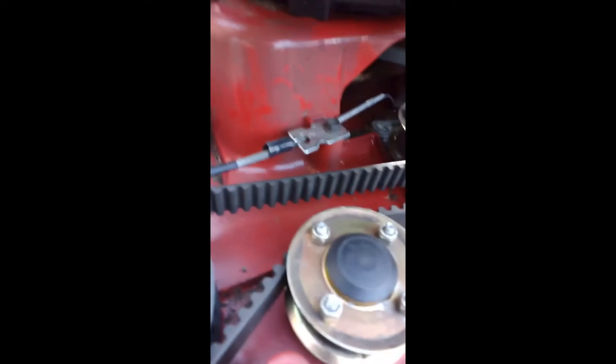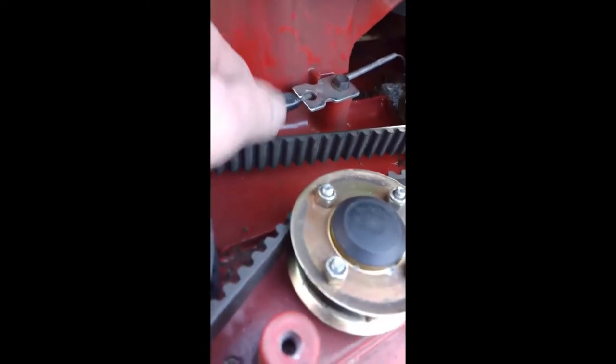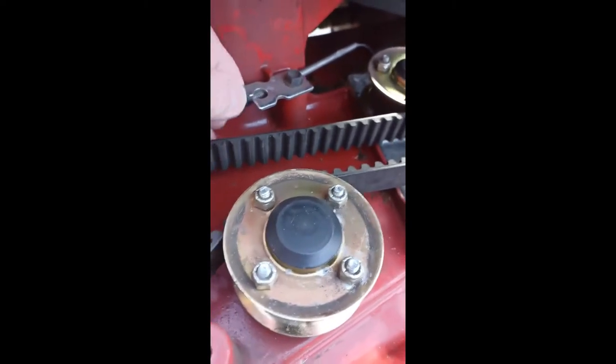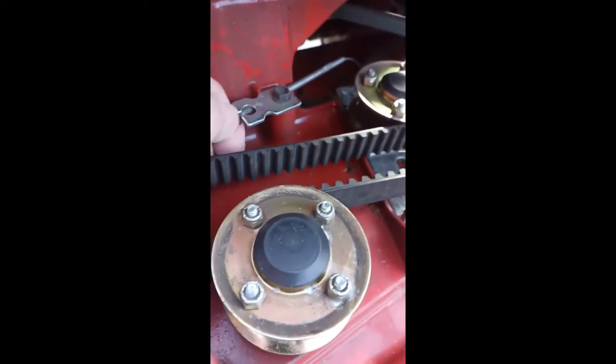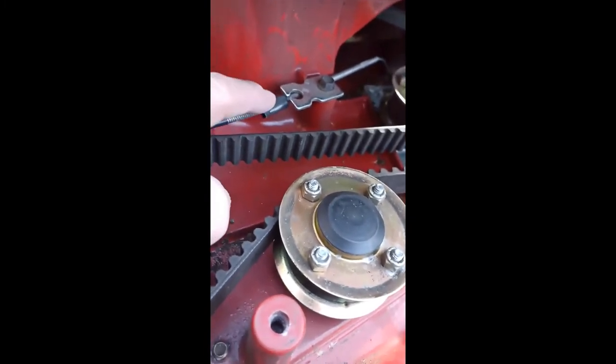Another thing I've done here is put a bit of black tape on the cable, just so I can line up the new one and put it in the same position.